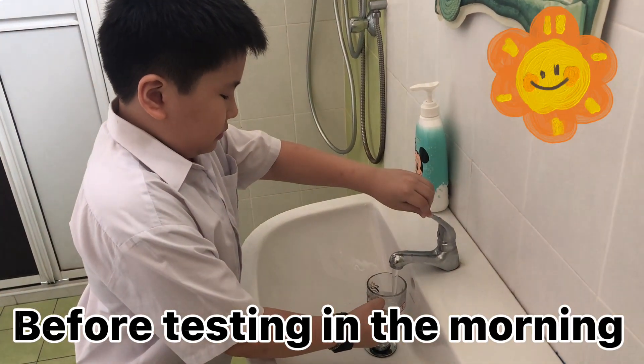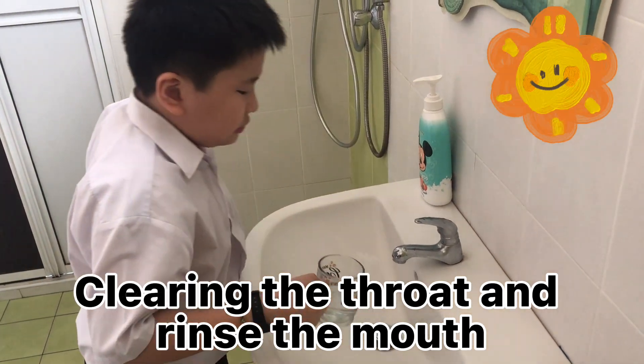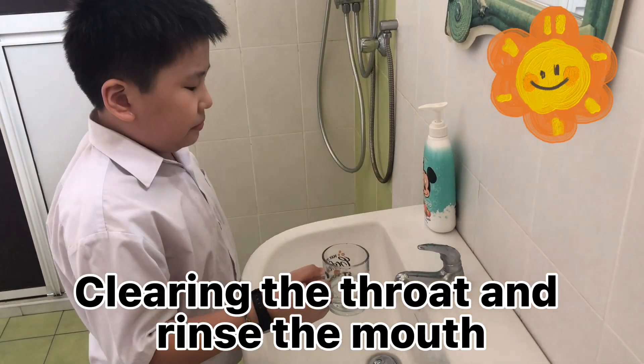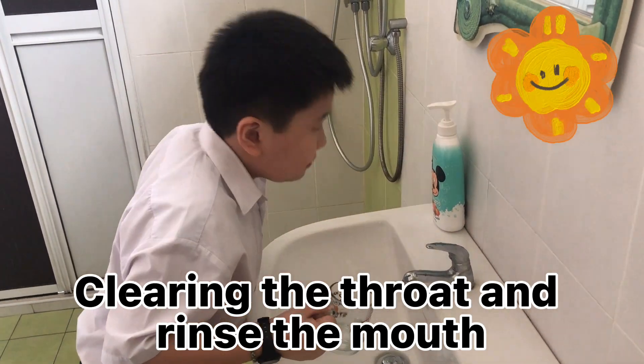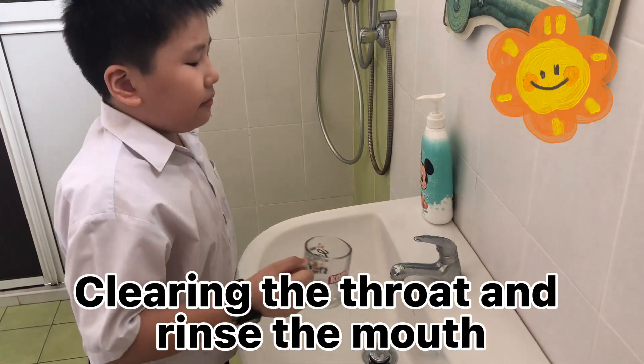Before testing in the morning: First, clearing the throat before tooth brushing and breakfast is recommended. Second, rinse the mouth with clean water if you have eaten or drunk before the test.